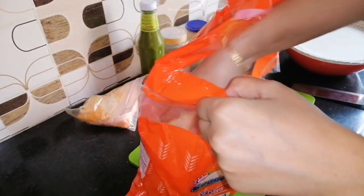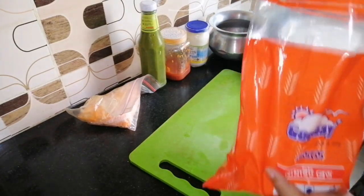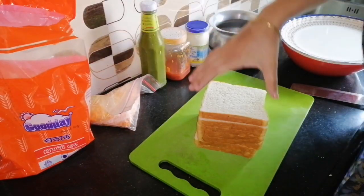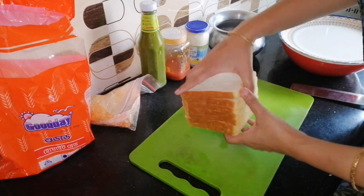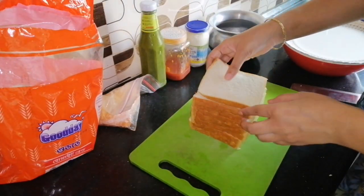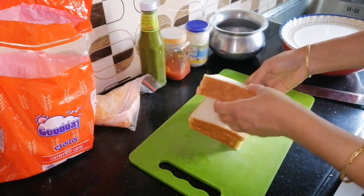Assalamualaikum, welcome back to my channel Bangladeshi Momis Vlog. Today I am going to share a quick nashta (breakfast) recipe — a very easy, jhaat-pat nashta to make and share.